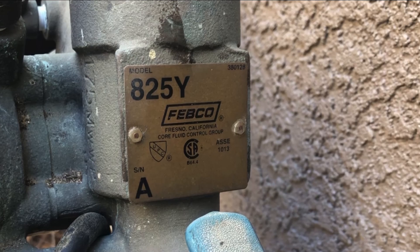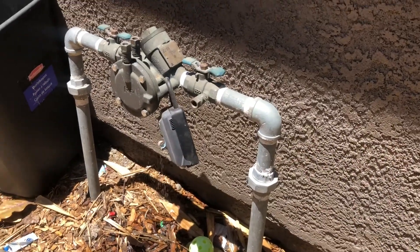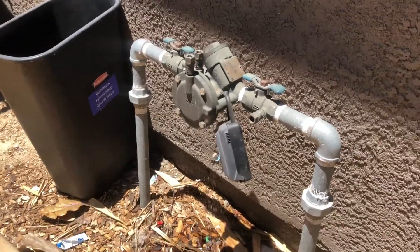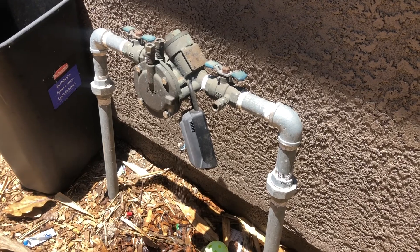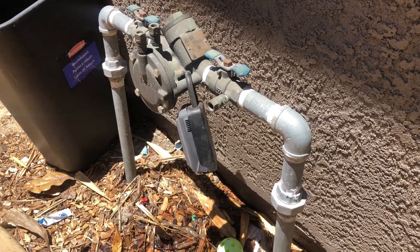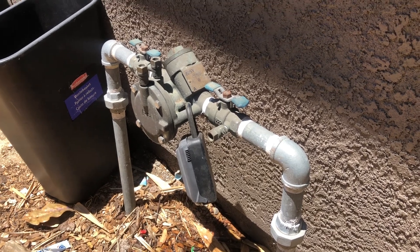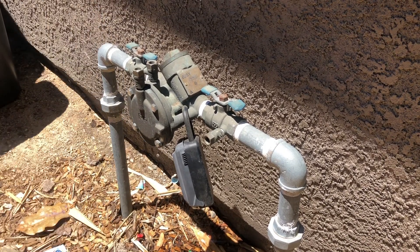This is the 825Y by Febco, and there's my backflow preventer right there. Now if you look on the left and right of that backflow preventer there are some valves so I can turn the water on and off, and there are also two check valves — we'll talk about those in just a minute — and then there's also a pressure relief valve. So there are kind of three different mechanisms within this backflow preventer.